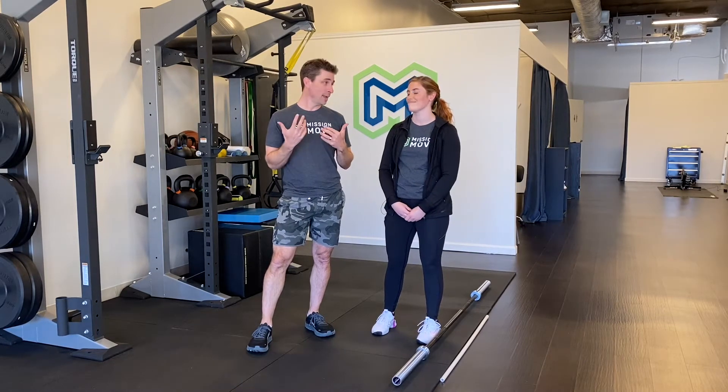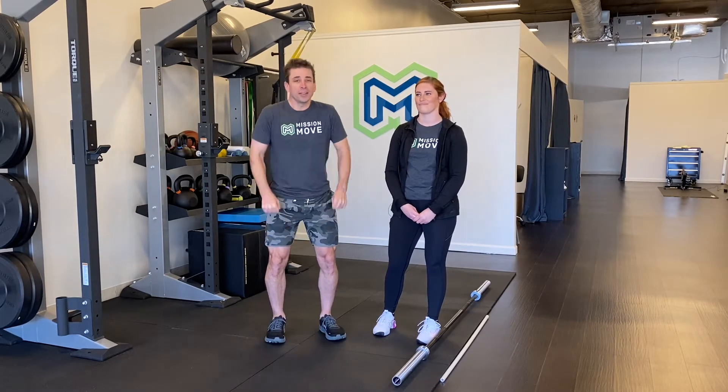I'm Dr. Joel Levy. This is Dr. Jessica Ishida. We're with Mission Move PT. Today we're doing a little Instagram TV series — a longer series — on teaching me how to do a clean. You all know that I'm more into running and cycling. I've done cleans before, but it has been years. So the coordination of what it takes to do a clean is not something I'm really good at right now.